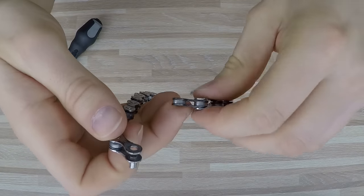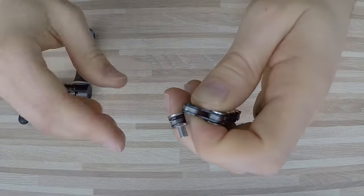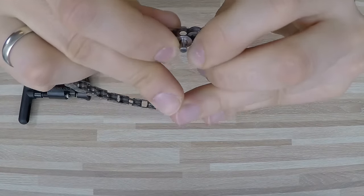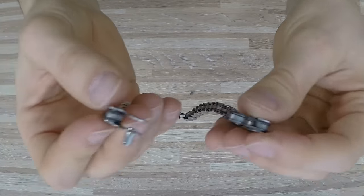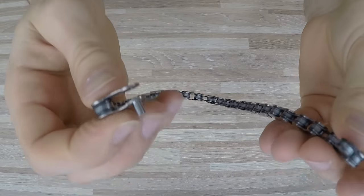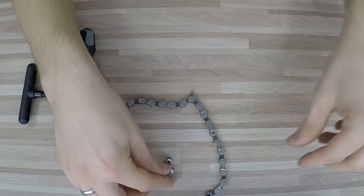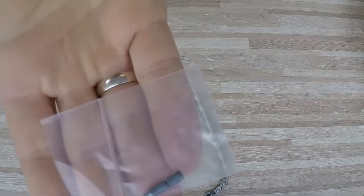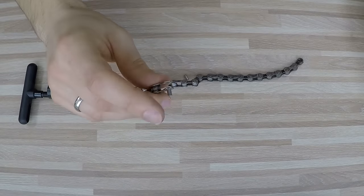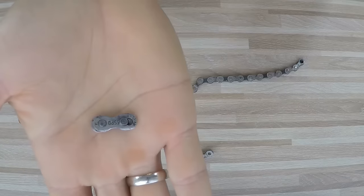If you've broken your chain somewhere in the middle of nowhere and you have the tool, you can reuse it to get back home — just bear in mind that it can break. For myself it would go for hundreds of kilometers but would sometimes break. Once you get home, get a new pin and remove the one you used, or just buy a quick link.